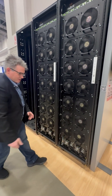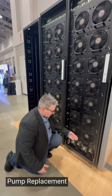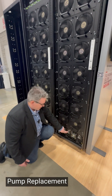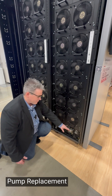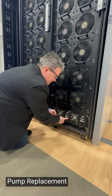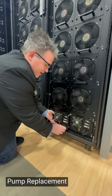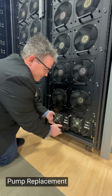Moving on to how easy it is to replace a pump. Pumps are easy once it's deactivated. If it's green, you can press the button to force a pump switch. Once it tells you that it's ready to take out, you can just unscrew it. The pump slides out, the new pump slides in, and threads back into place.